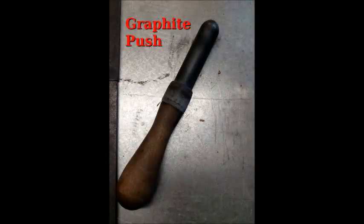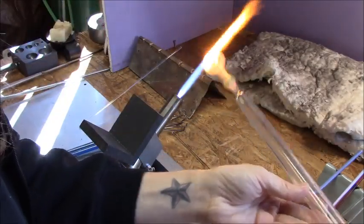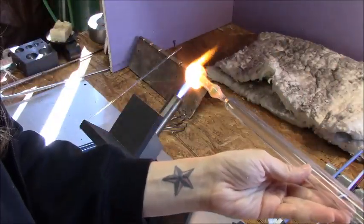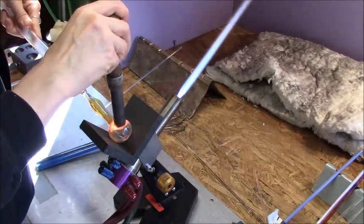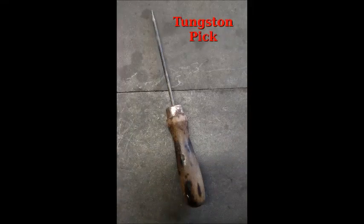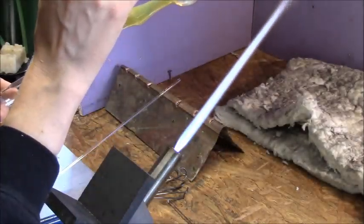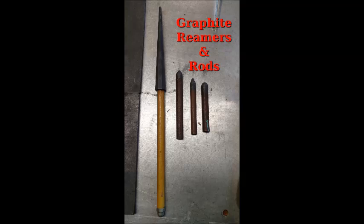These next few tools are for shaping. This is the graphite push — you can put it in the flame and it's not going to be destroyed. It's a wonderful tool. If you are a pipe maker, you will use this a lot — real simple, real useful. Another tool you will use to manipulate the glass is your tungsten pick. I use it to open up small holes and for shaping. It comes in very handy.